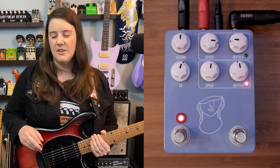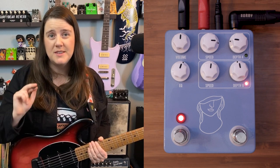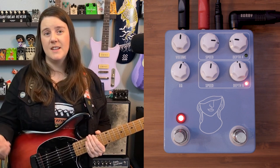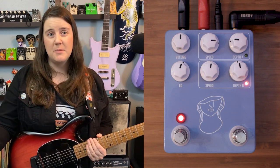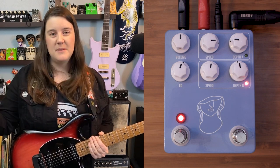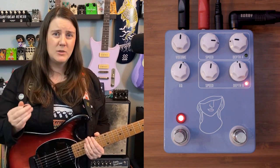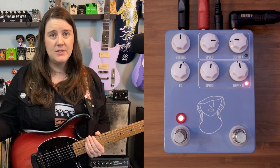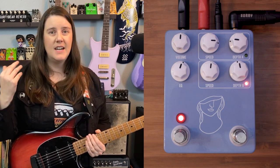Let's get into it. First things first, this is JHS's first true stereo pedal. They're also calling it their first true signature pedal, because the Emperor has been such a foundation of Madison's tone. So a lot of first trues for JHS today — love that for them. I'm recording this demo via the Benson Chimera Mixwave plug-in, which can do stereo, so please listen with your headphones. It's fine if you don't — you don't have to use this pedal in stereo — but it adds a nice undulating quality.